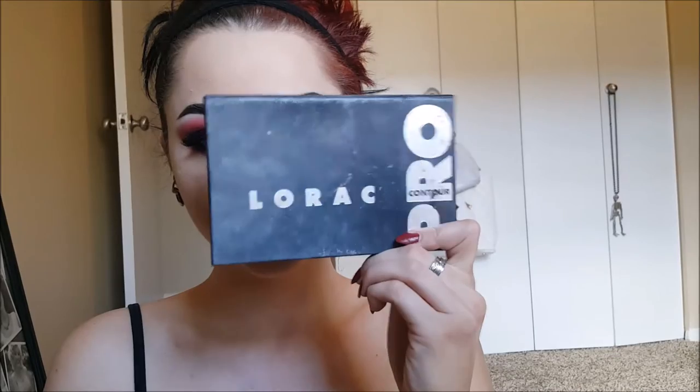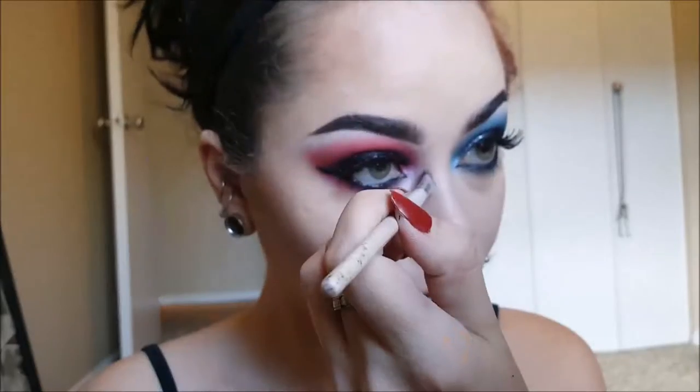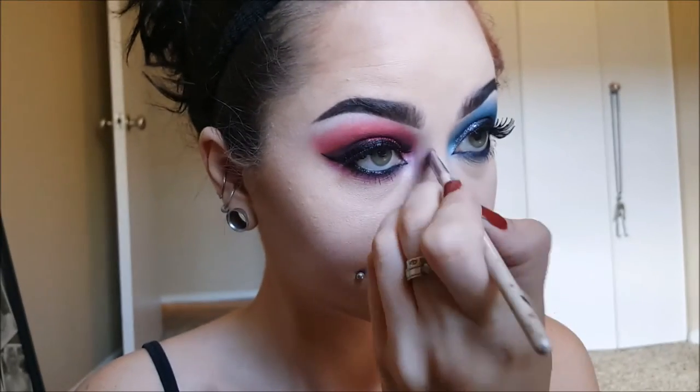Now add your lashes. Next we're going to contour — I'm using Lorac Cosmetics Pro Contour Palette. Since this is a glam look, I am going all out with a super dark and deep contour. Contour your cheekbones, contour your jawline, and contour your forehead. I brought my contour down on my forehead a little bit because I'm going to be wearing a wig. And also contour your nose if you want to.